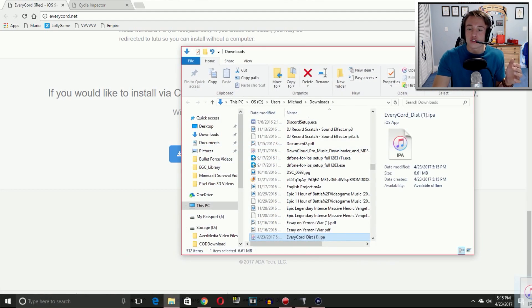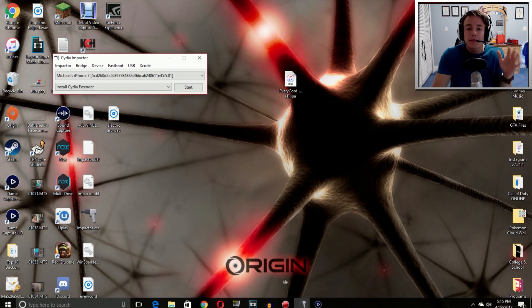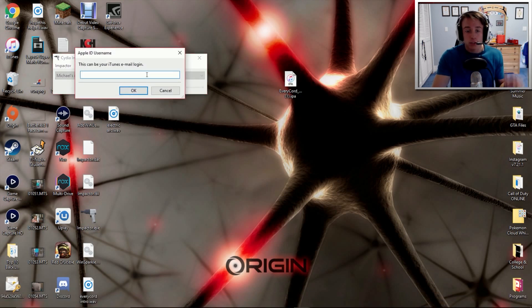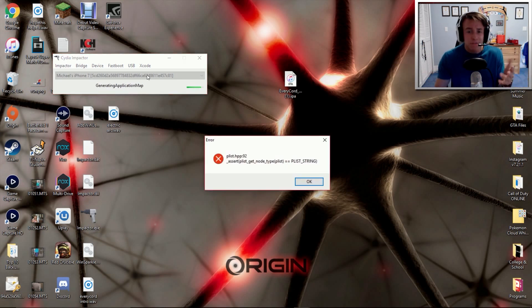Wait for it to download, show it in the folder, and then drag this directly over to your desktop. Now open up Cydia Impactor and simply drag this IPA file into the Cydia Impactor program. You can use your regular Apple ID or a different one — I'm going to use a different one just because I'm always about security; I created my own private Apple ID specifically for this. You can only install apps using your Apple ID. After it does that, it is going to come up with an error on your computer — plis.hpp number 92 — but that doesn't mean anything. You will still have EveryCord installed on your phone. I'm now going to transfer my recording over to my phone to show you what you need to do from your phone.